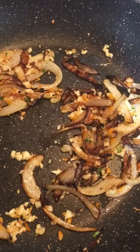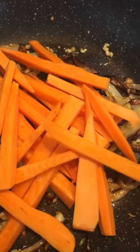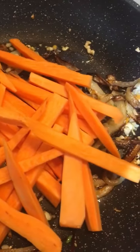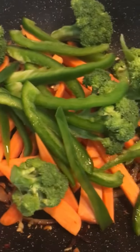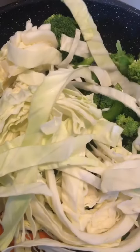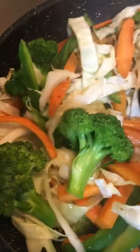As the garlic is also cooked, now I'm going to add the sweet potatoes, broccoli, green capsicum, and sliced cabbage, and I will give a good stir. Now I'll just cover the pan so that the vegetables are cooked properly. We need to keep checking the vegetables and give a good stir in between so that they do not get burnt.